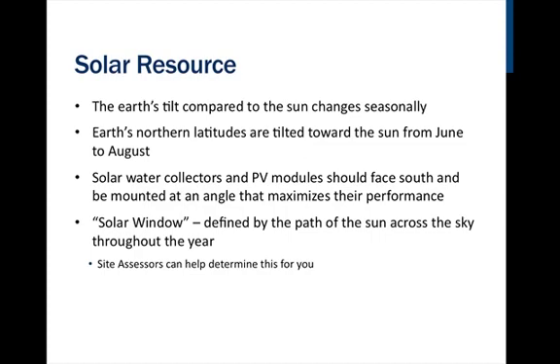A tree with leaves will block the sun's energy, reducing the amount of solar radiation on your panels. For a system that needs to produce year-round, it is best to tilt the array at the same angle as your latitude. For solar space heating and combination systems, mount at latitude plus 15 degrees to optimize performance for the winter sun, which is lower on the horizon. The best way to ensure your system is placed correctly is to get a site assessment done by a professional.